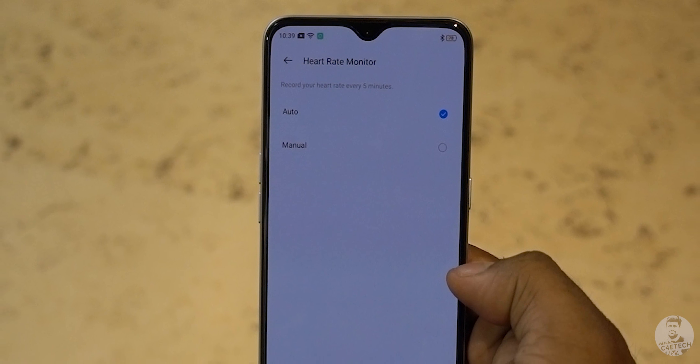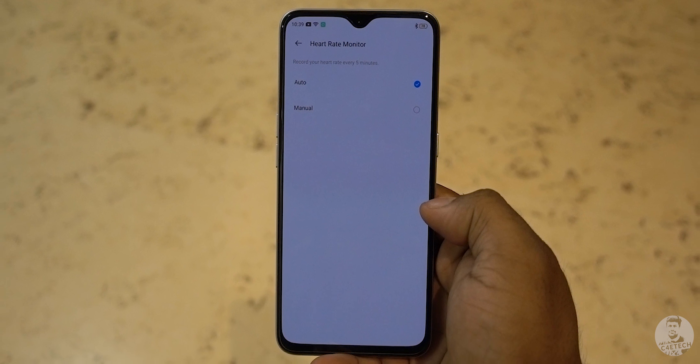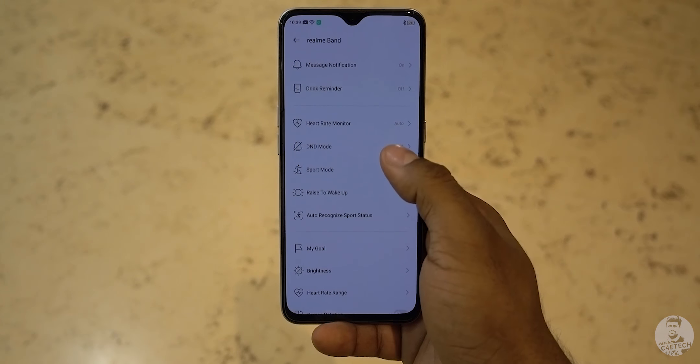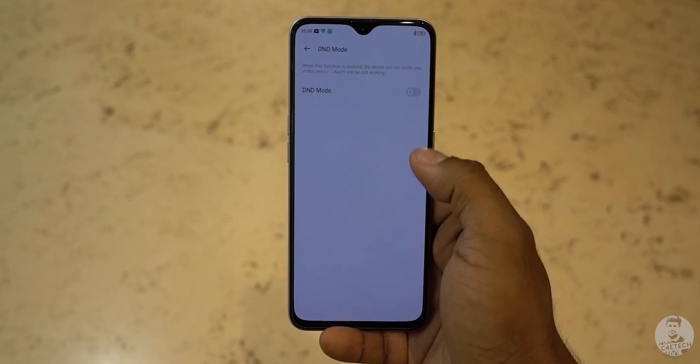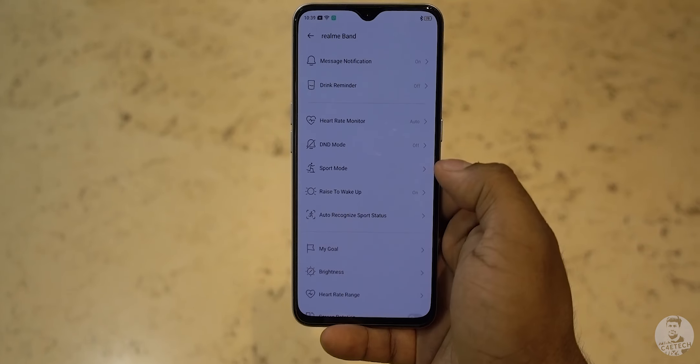Coming to the app, the heart rate monitor can be set to either automatically measure the heart rate or only measure it when manually requested, in order to conserve battery. There's also a do not disturb mode, which works as you'd expect.